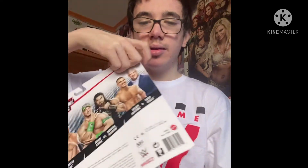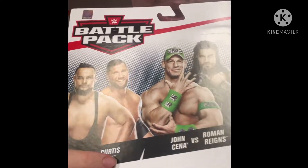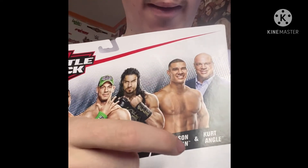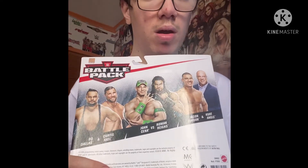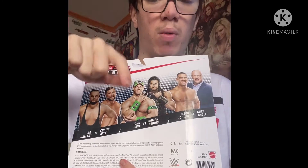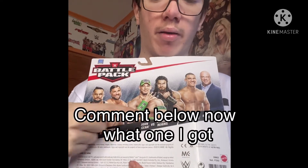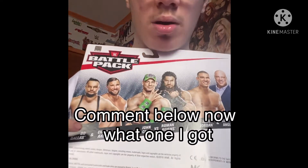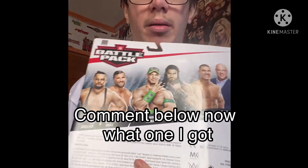Let's move on to the figures, which is probably the most interesting part. Can you guys guess what one we got? We have Bo Dallas, Curtis Axel, John Cena, Roman Reigns, Jason Jordan, and Kurt Angle. Can you guys guess what we got? Let me know in the comments — pause the video right now before you continue and comment down below: Cena, Reigns, Axel, Dallas, Angle, or Jordan. Make sure you pause.